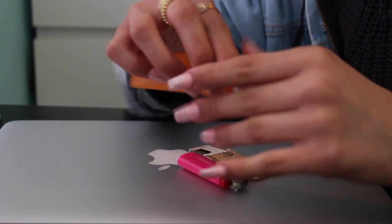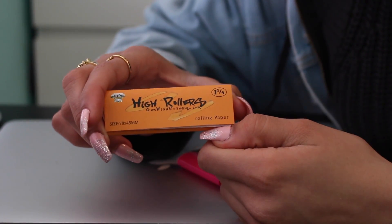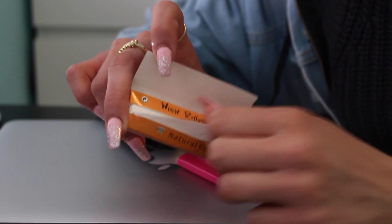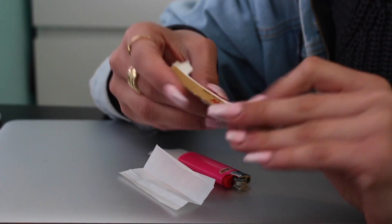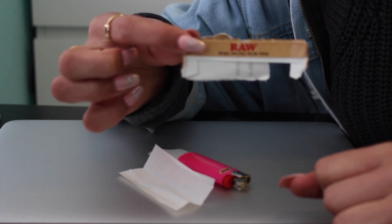I have these brand new pack of High Times rolling papers that I'm going to use today. You'll start off by getting some of that, and then I'm going to use a filter out of this old RAW packaging.